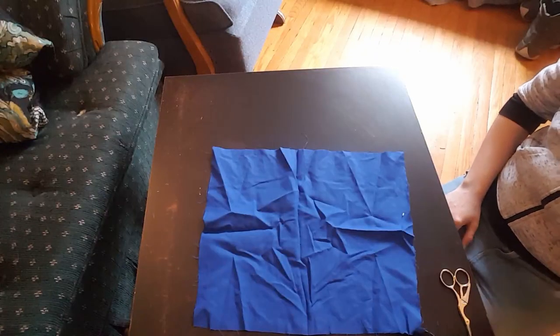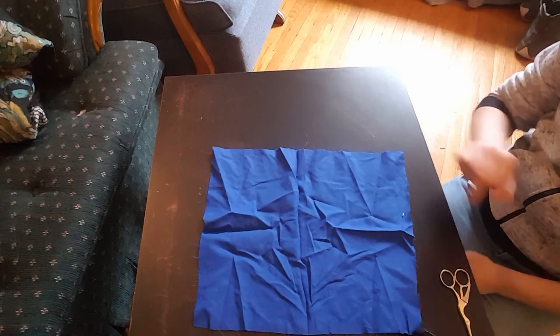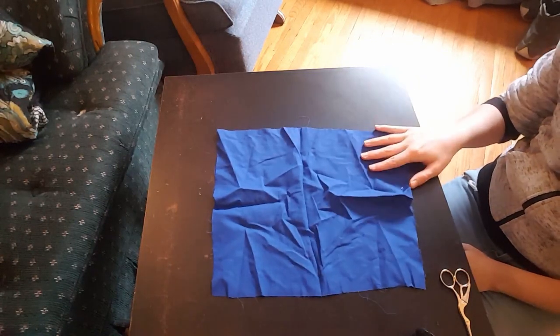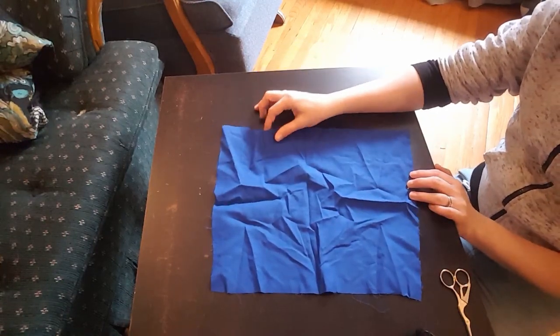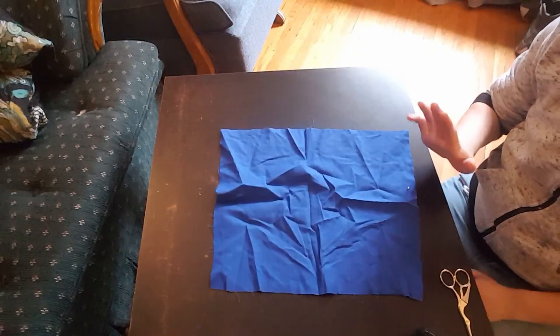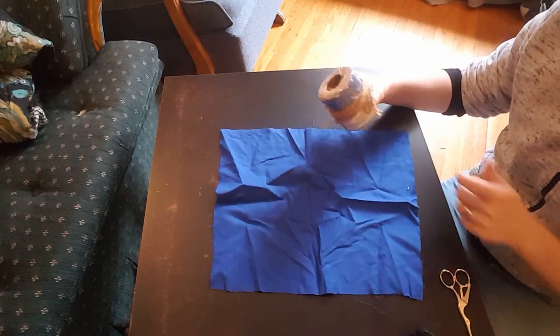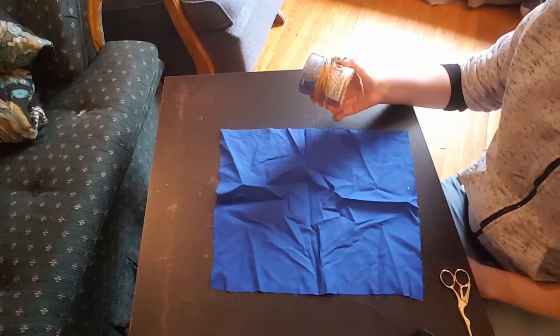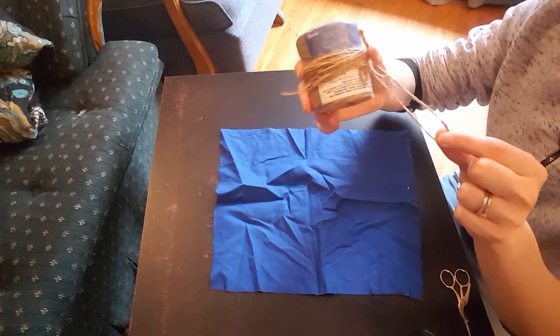Alright, so in terms of what is needed today, we're going to need some scrap fabric. You'll need more fabric than this — this is just an example. I'm using blue linen. You're also going to need twine or something that's going to be the drawstring, like shoelaces or twine, basically something of this thickness or more.